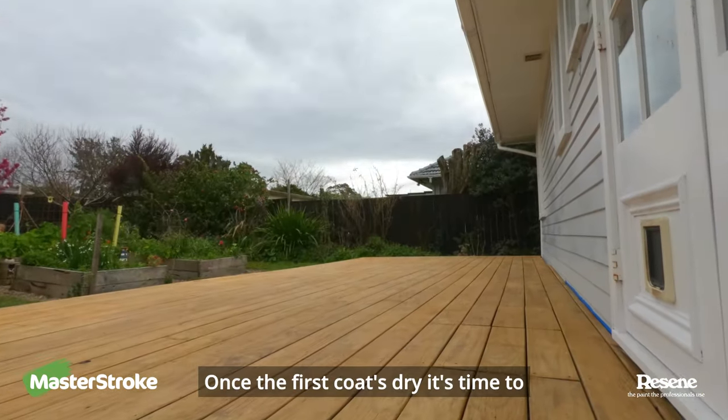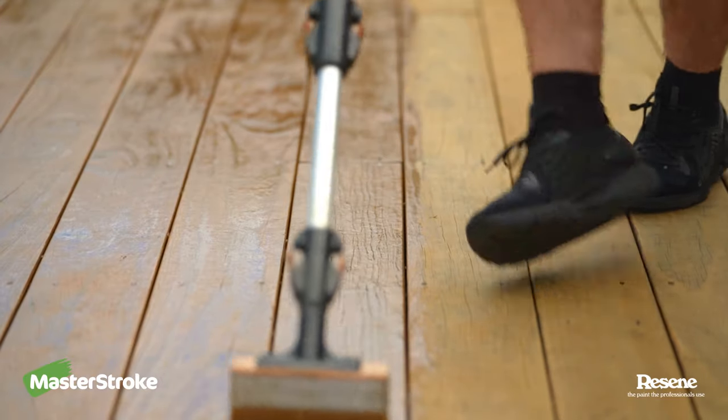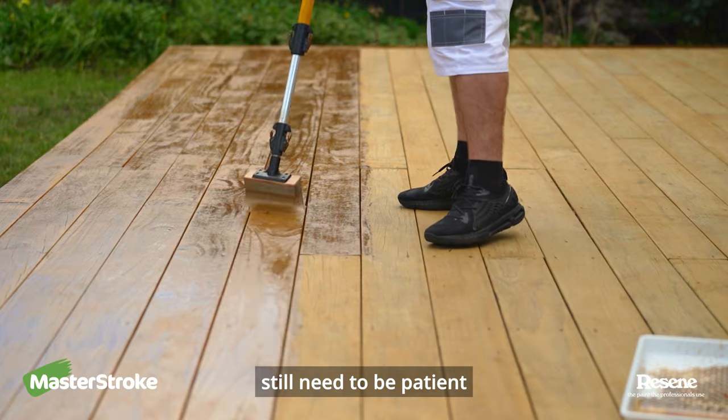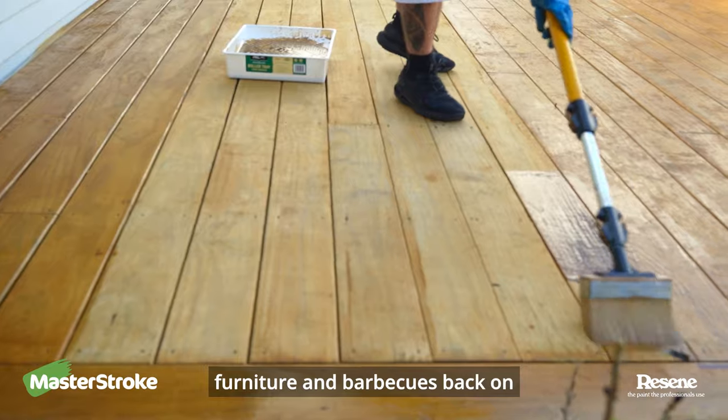Once the first coat's dry it's time to apply the second coat. Again apply evenly across the whole deck. Once that's finished you still need to be patient. We recommend waiting seven days before you move all your furniture and barbecues back on.